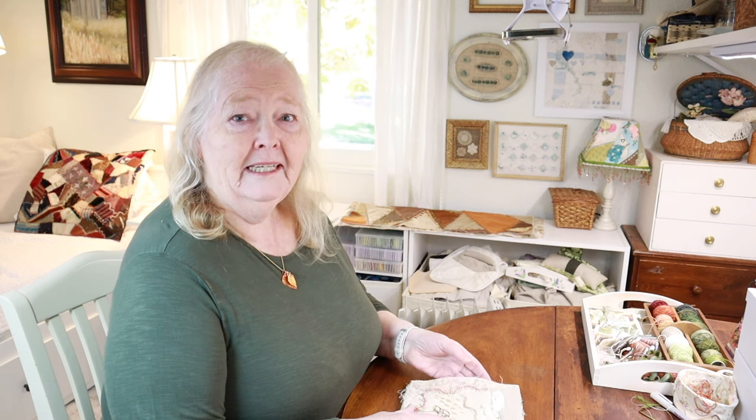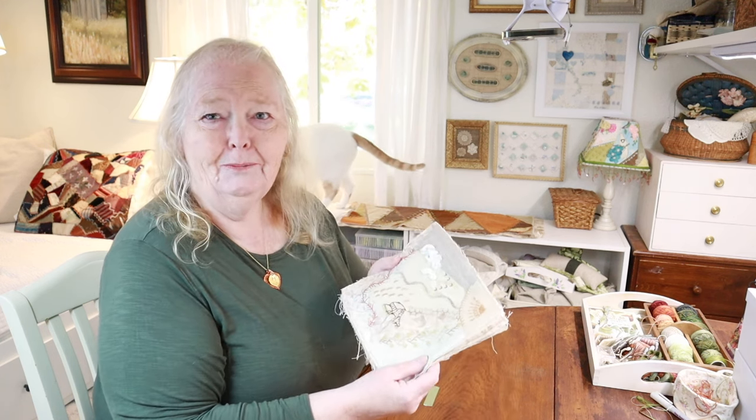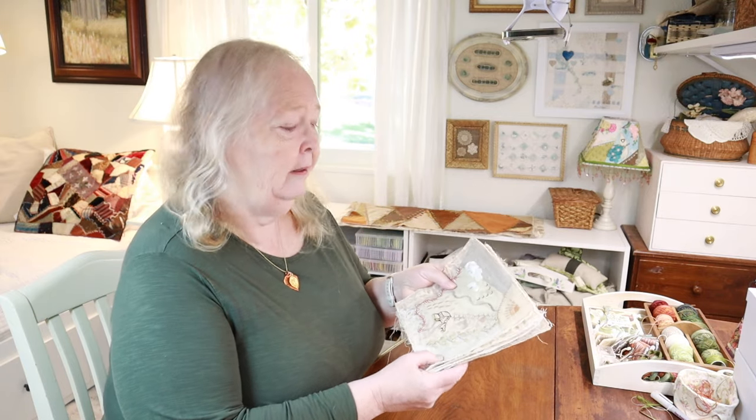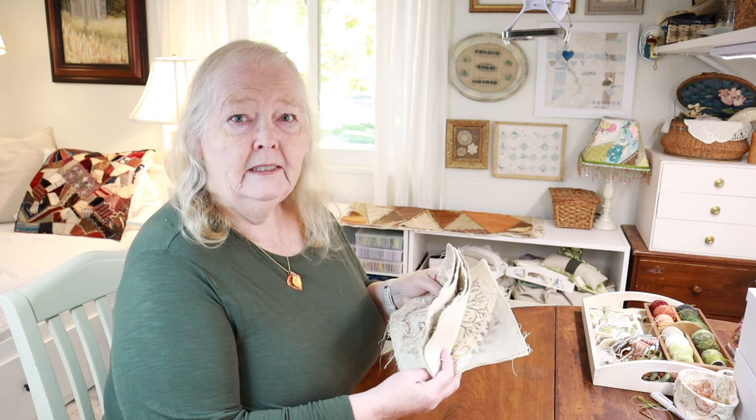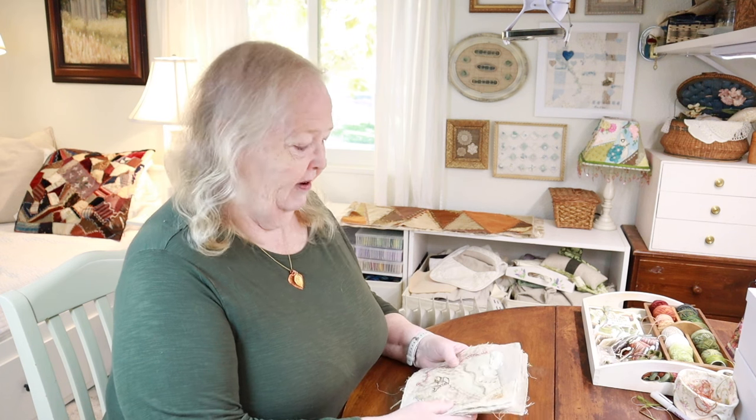Hello and welcome to Ivory Blush Roses, my name is Lisa, and today we're going on another of our stitching rambles. We're going to get started on the autumn bell pull today. The goal is to get this project completed before the end of November so I can move on to a special Christmas project during December. This was a set of do-your-own blocks, or DYB blocks, from a round robin I participated in back in 2010 and 2011 — 12 to 13 years ago.